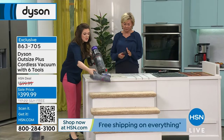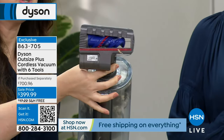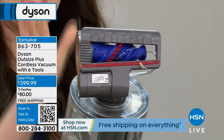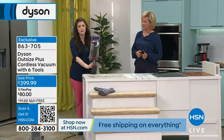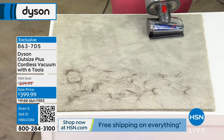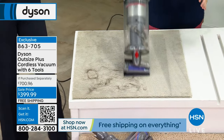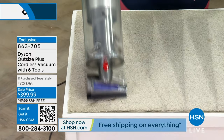Just like we have detangling technology on the main head, I have to draw attention to the hair screw tool — because I have two dogs and a toddler. Neither my toddler nor my dogs match my light-colored furniture, so my dog's hair gets everywhere and her sticky hands get everywhere. This gives me peace of mind to tackle any mess wherever it may be. I'm going to kick it up to boost mode — remember, you have three modes.